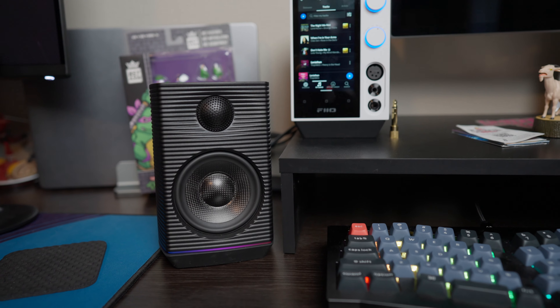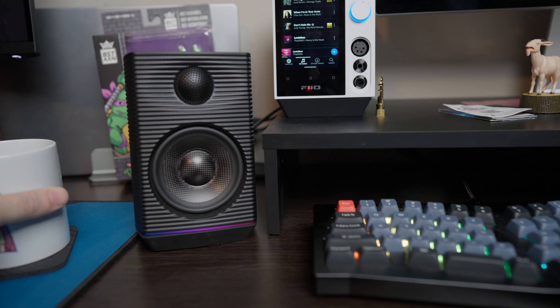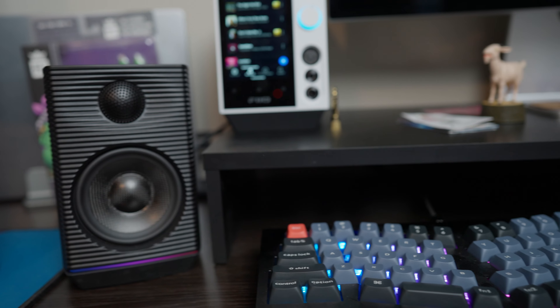Especially for the price point — if you buy these with the FiiO R7, it comes in just under a thousand bucks. That's still pricey, but you get a full setup: a streaming amp deck all-in-one that looks really nice and matches these well, with headphone outputs and volume control without having to reach around to the back. I think that would be a killer little desktop setup for someone who isn't deep in the rabbit hole and just wants something that works and sounds good.